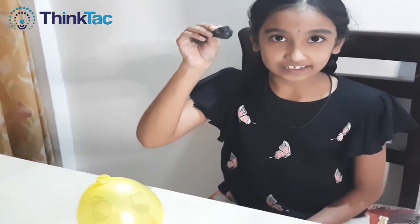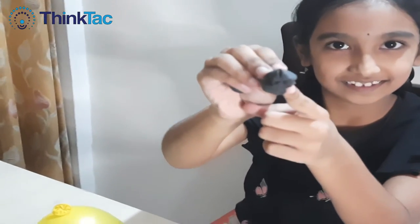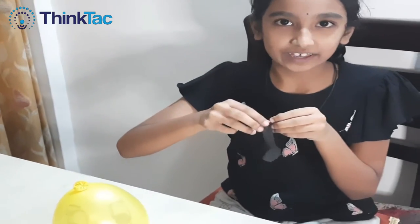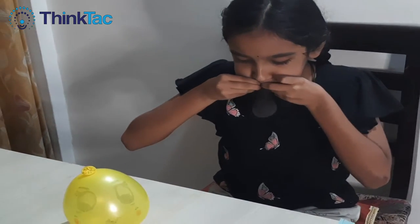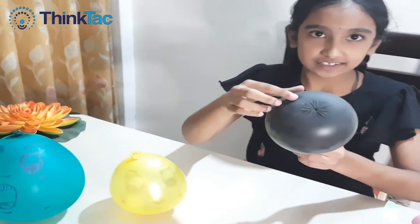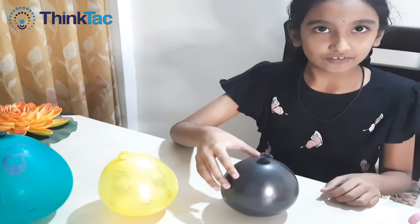After reverting this balloon, you can see the wrinkles. Now I'm blowing it. Now you can see this base. With the center of gravity, it is keeping itself upright.